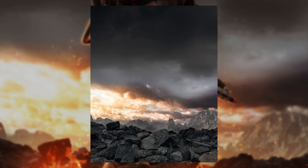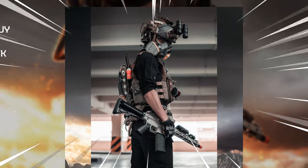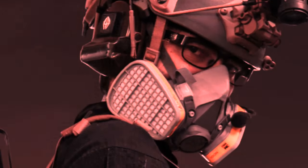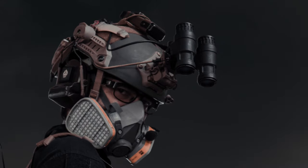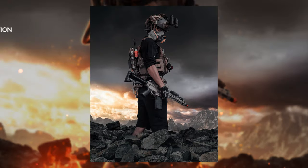At this point I needed someone in the picture, so I dropped in an image of a heavily equipped, intimidating-looking dude. I threw both a colour balance layer and an exposure layer onto him — the colour balance immediately tinted his skin to a reddish-orange colour. I then noticed he was wearing night vision goggles, so I decided to turn the goggles on and coloured them blue with a hue and saturation layer.